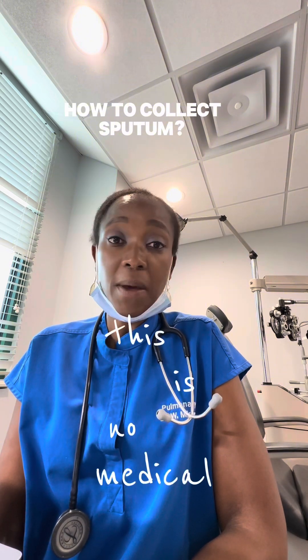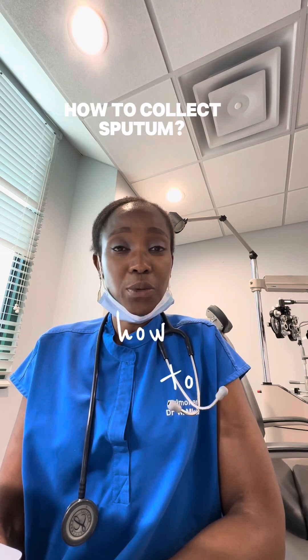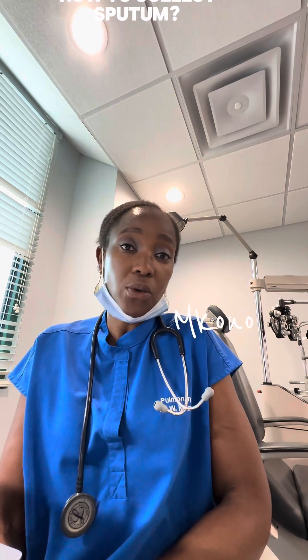Everybody's situation is different. This is not medical advice. I hope this was helpful. I hope you learned how to submit your specimen and I wish you all the best. This is Dr. McConnell. Thank you again.